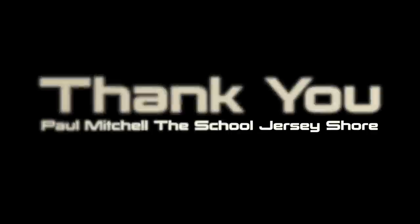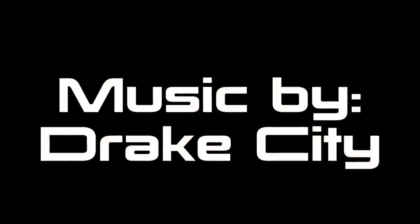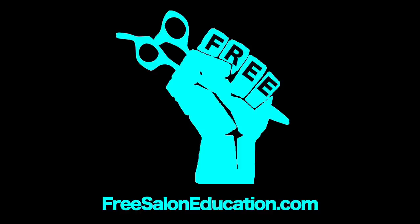A big thank you to Paul Mitchell The School Jersey Shore. Make sure you guys subscribe to us on YouTube — hit the subscribe button. We have lots of videos for hairstylists coming up. Check out Drake City for this awesome song. We'll see you guys on the next video. Thanks.